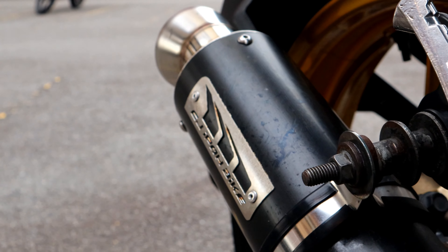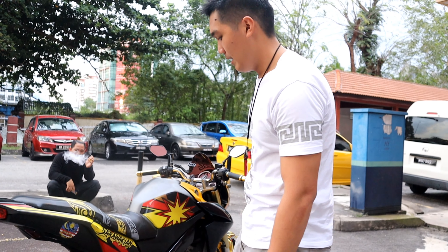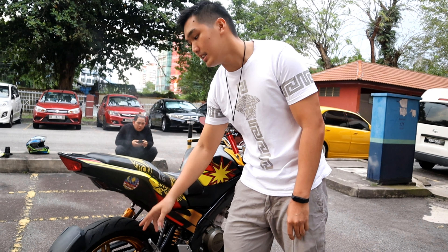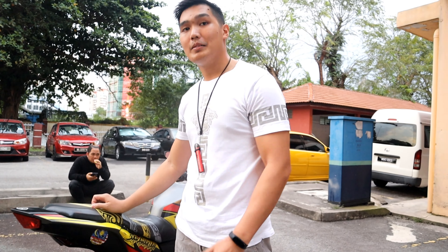Di sini juga saya dah tukar exhaust ni. Brand yang saya ambil CJ Ipoh, 32mm. Yang ni memang brand yang jenis FZ punya. Keluasan dia 32mm. Terbaik lah.